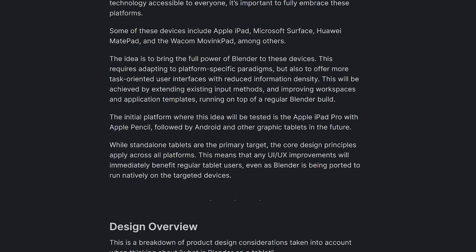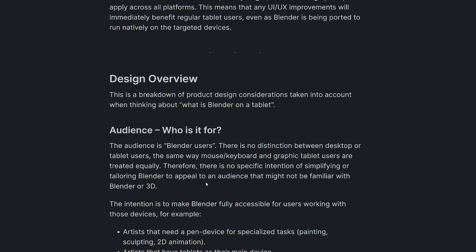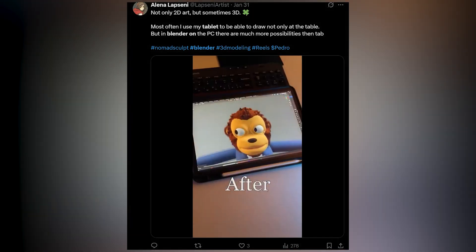It will be used with the Apple Pencil, followed by Android and other graphics tablets in the future. While standalone tablets are the primary targets, the core design principles apply across all platforms, meaning UI improvements will immediately benefit regular tablet users even as Blender is being ported to run natively on target devices. This raises the question of who this is for, since Blender is a compute-hungry program that requires a lot of resources — something tablets still struggle with, even with advances like the M2 and M3 chips in Apple tablets.